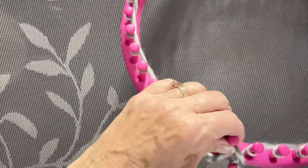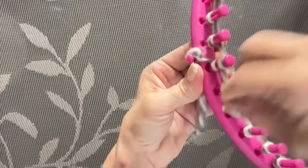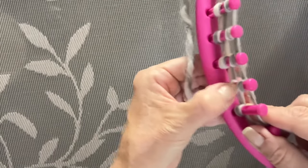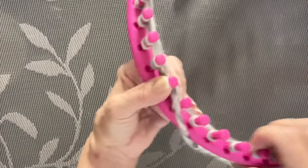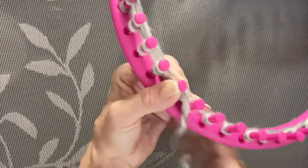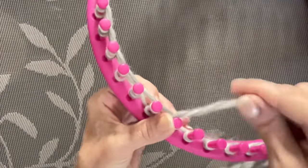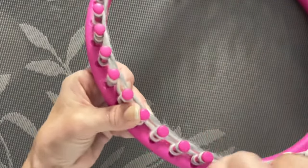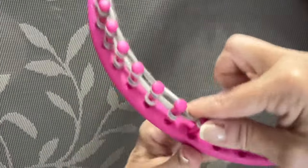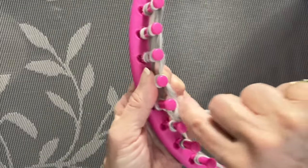Push the loops down maybe 15 pegs or so, then repeat that same e-wrap process above the loops you just did — go around just like before, making an e-wrap and pushing them down ahead of you. This cast-on row was the first one we did; now we are knitting our first row. Push those down and go around until you have all your pegs e-wrapped.